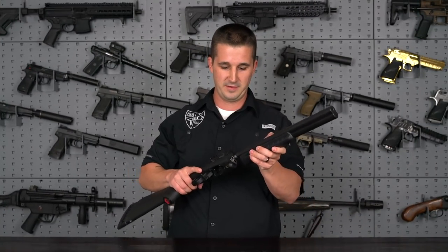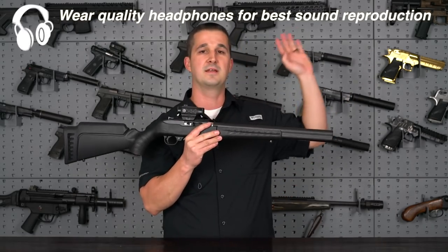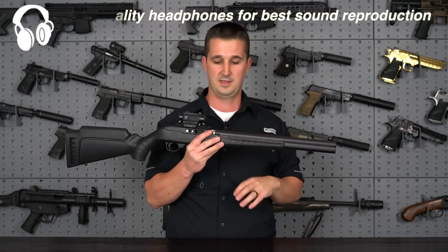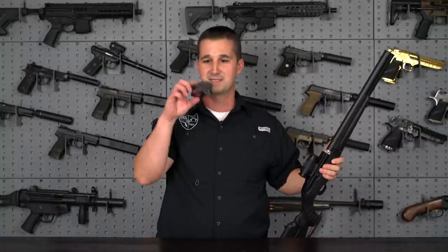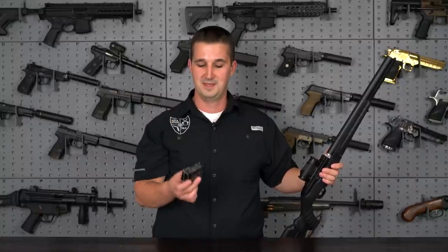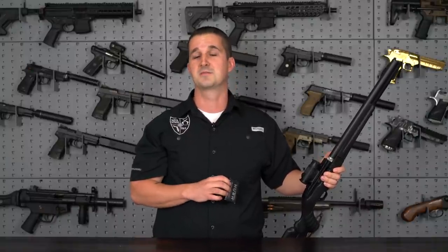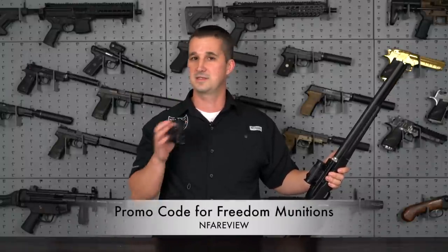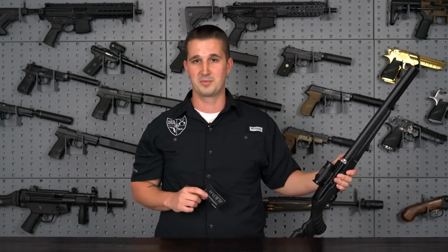By now many of you have a pretty good idea of how this works and all the specs. Let's go ahead and hit the range. We're going to do a profile view, microphone at muzzle, and microphone downrange to give you an idea of what it sounds like from different locations. Also, something came in that my more astute subscribers have already noticed — Freedom Munitions just came out with their own line of Hush 22 ammo. It's the first time they've sold 22 ammo. They air-mailed me a couple samples last night for this review. We're going to put it to the test. Use promo code NFAREVIEW to save on that purchase. Let's get to it.